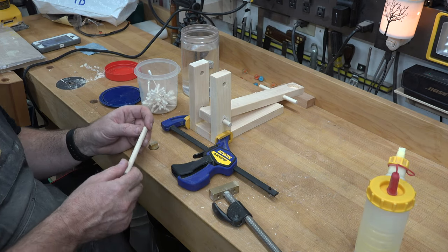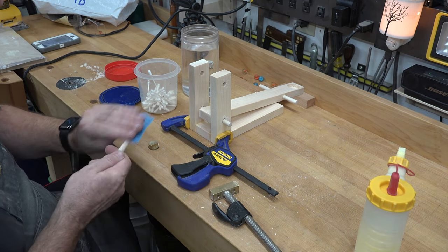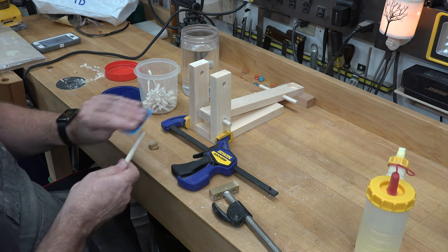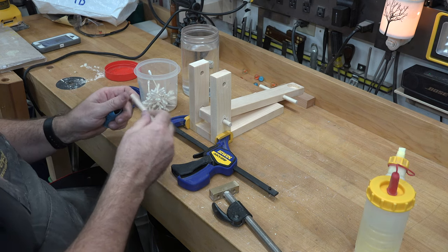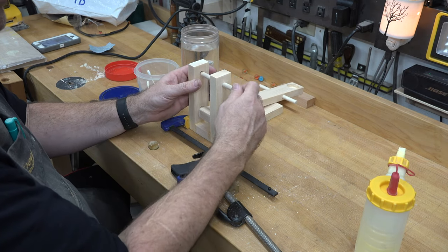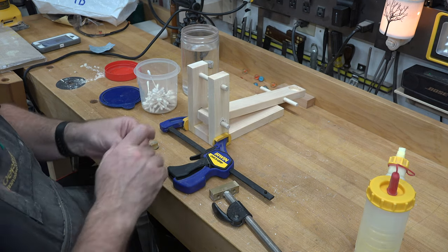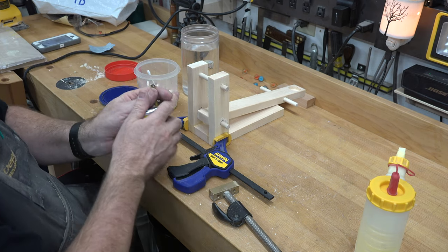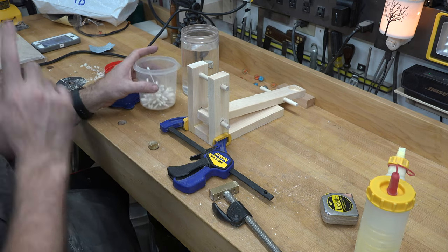We cut three dowels, so this one is going to get installed in our top holes and allowed to protrude beyond the ends at an equal distance. The base was three and a half inches wide and these were four and a half — so let's do a dry fit. That looks about even — yes, it's half an inch on either side. So glue this dowel into place so it sticks out half an inch on either side, then let the whole thing dry and set up.